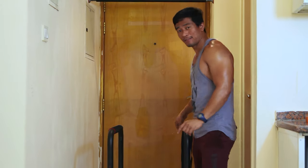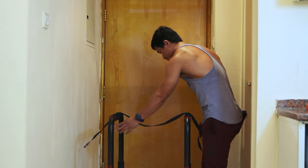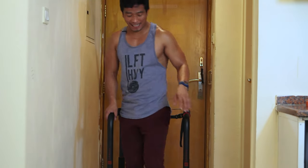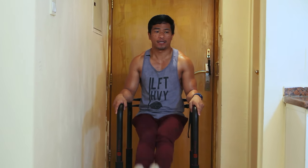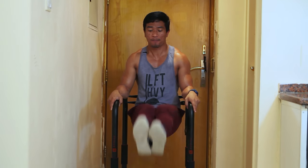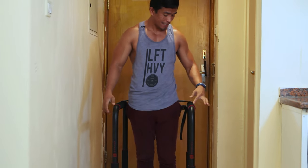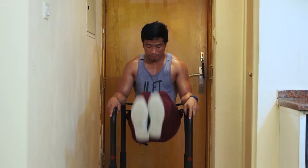I have this belt that I can put behind here, just like that. So now if I do ab training I can simply do it like this — the same way as with the other training station. It's much more comfortable and easier because of this improvised armrest, and it's padded.